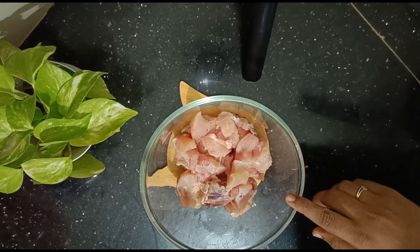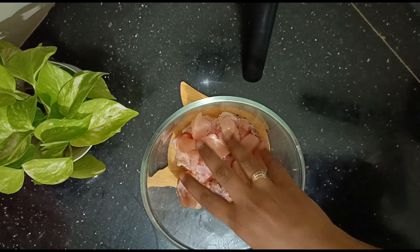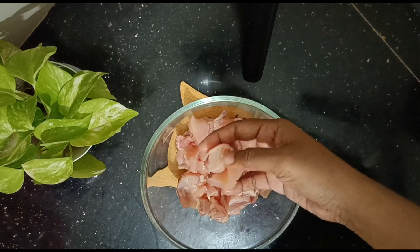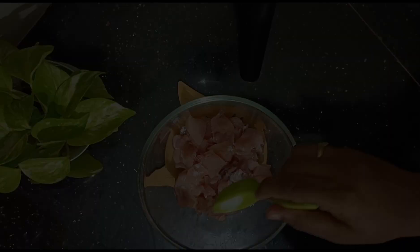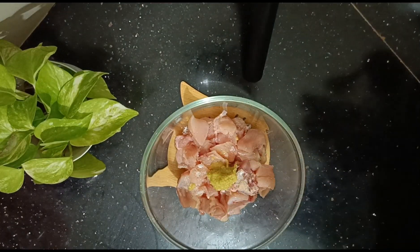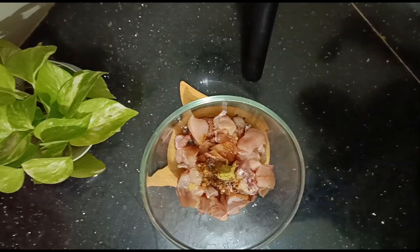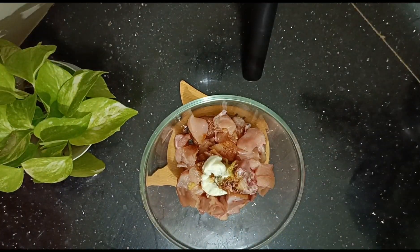I have a little bit of chicken. I am going to use hot chocolate and pepper sauce, ginger garlic paste, soy sauce, yogurt, and Kashmiri chili powder.